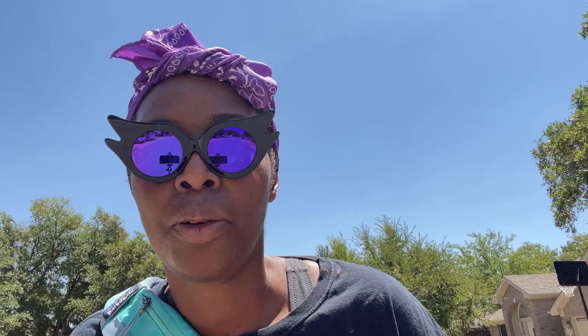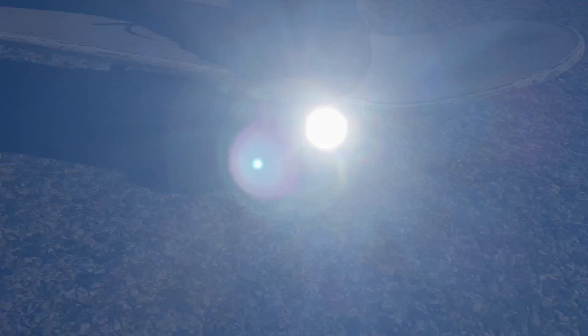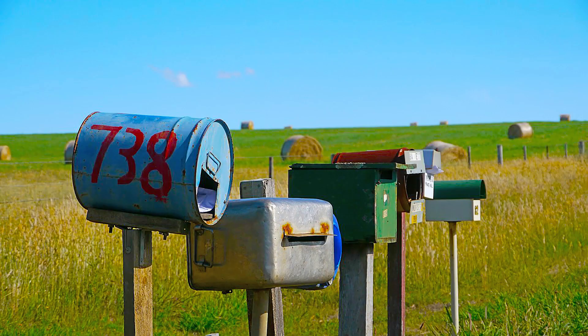It's probably like 100 degrees out here today. Here we go. Oh, it is hot.